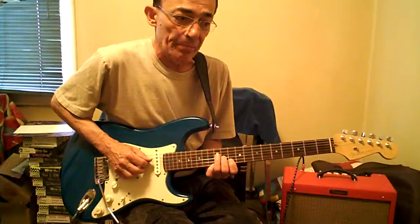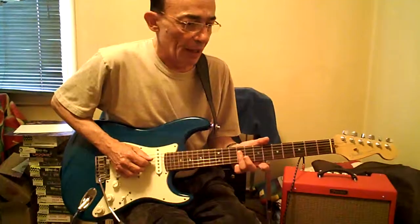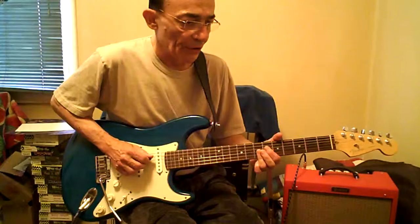Down two frets — D, B. Go back to the first pattern. That's a ninth fret. Down two and reverse it.